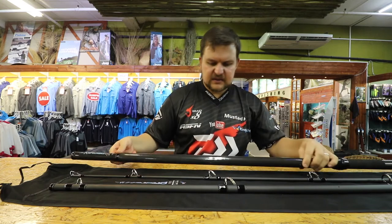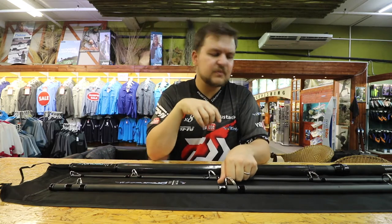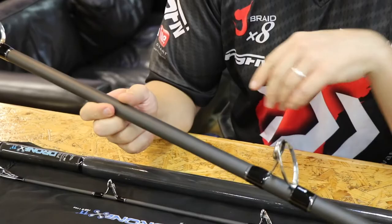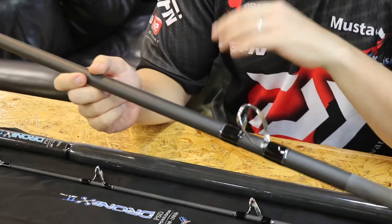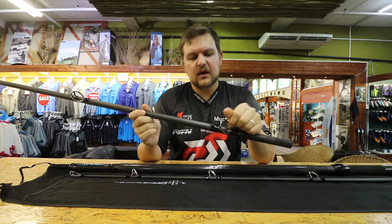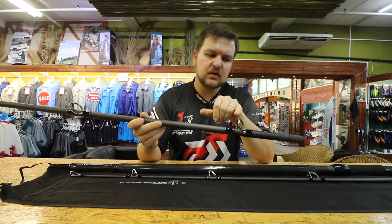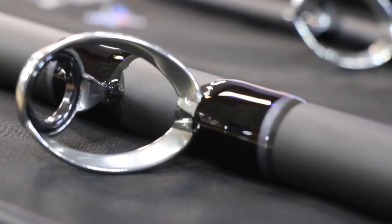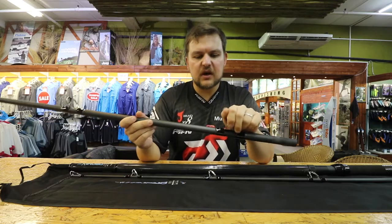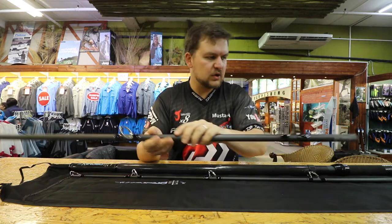The rod itself is extremely strong - we've been testing it in the shop and you can pull people off their feet. The guides are C guides - not Fuji, they're C brand - deep-pressed stainless steel. They are strong, robust, and very well bound on the rod. They are made for heavy duty workhorse use.